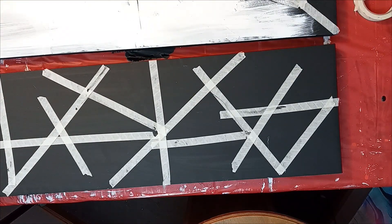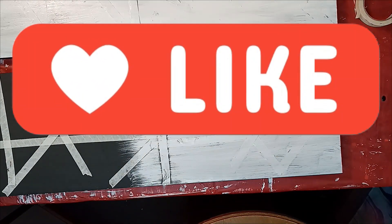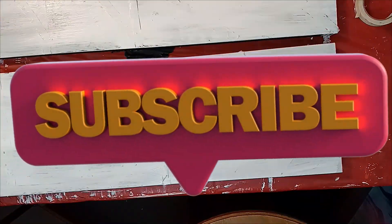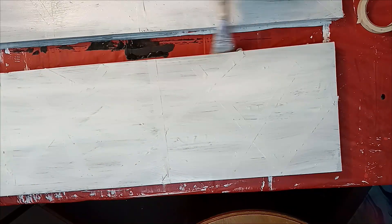If you like this video, please don't forget to give me a thumbs up or hit the like button to let everybody know you enjoyed it. If you like the overall content, go ahead and subscribe. I try to post a video every Friday night so you can check it out.